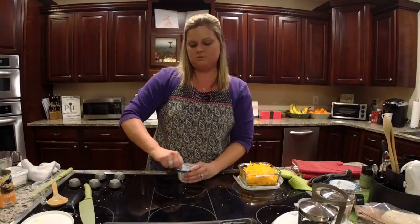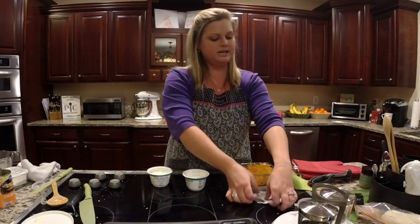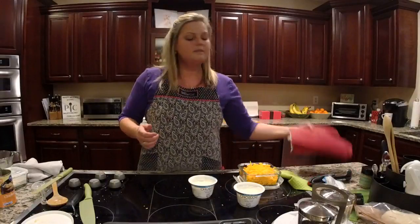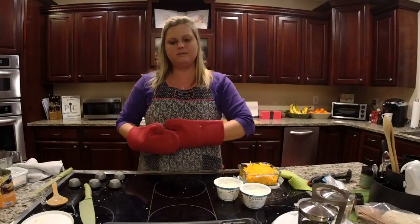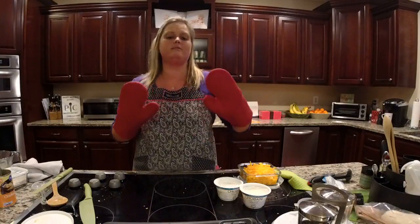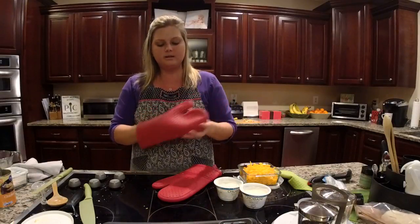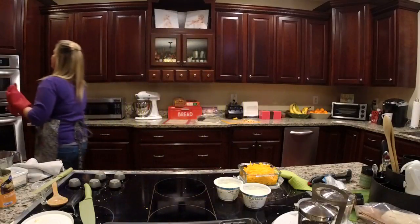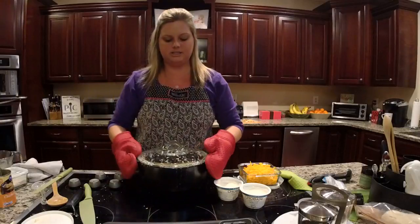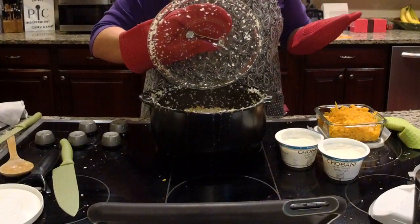Just a reminder — when we get the mac and cheese out, we're going to stir in the Greek yogurt. The recipe calls for about eight ounces, but we're putting in 10 ounces since these containers come in smaller sizes. If you already have a large container in your refrigerator, you can certainly use that. The mac and cheese has just a couple minutes left. I'm going to go ahead and grab it a little early using our oven mitts — great for indoors and outdoors, and my husband loves them for the Big Green Egg.